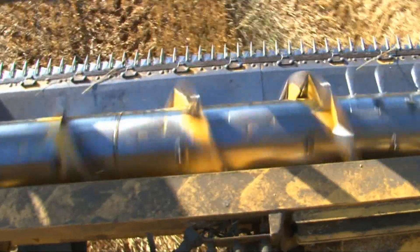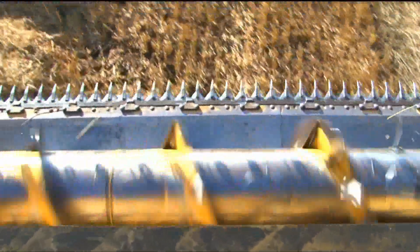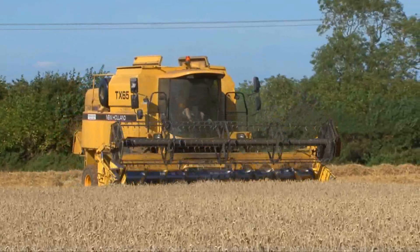Now that the header is off the ground, you can see the blades, which work like really sharp scissors to cut all the wheat stalks. The combine has turned around and the header is lowered back down to start cutting the wheat again.